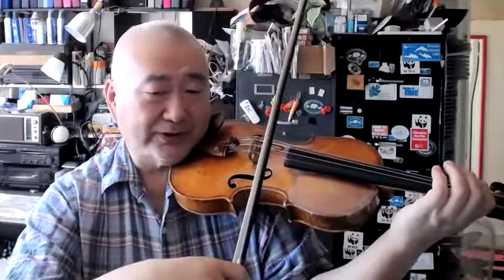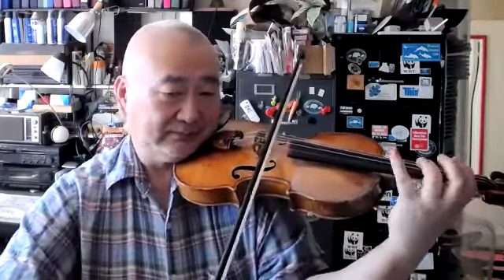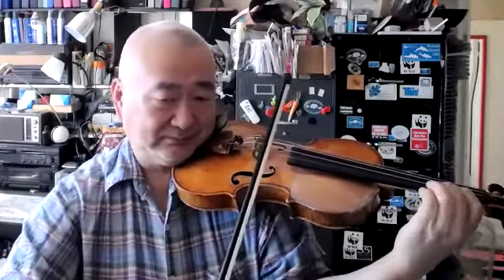Ready position is about there, not here. The ready position has to have enough distance from the string to make the strike articulate.